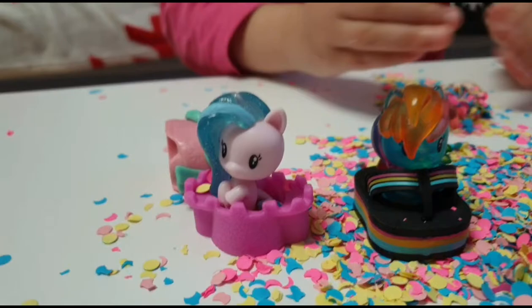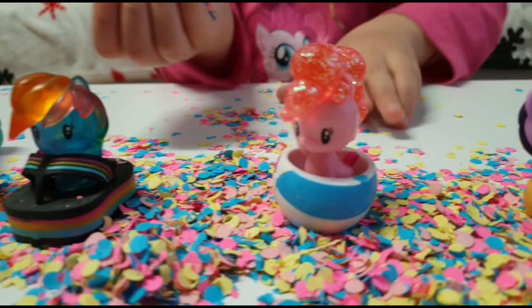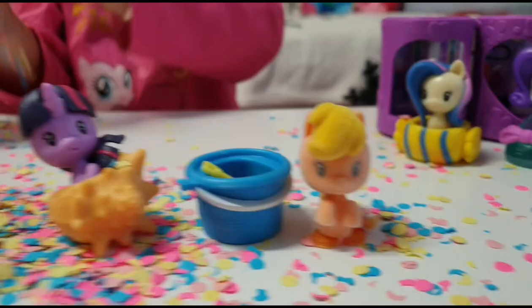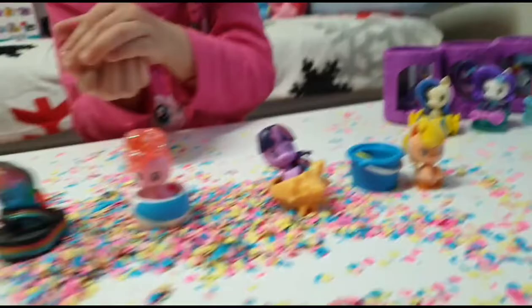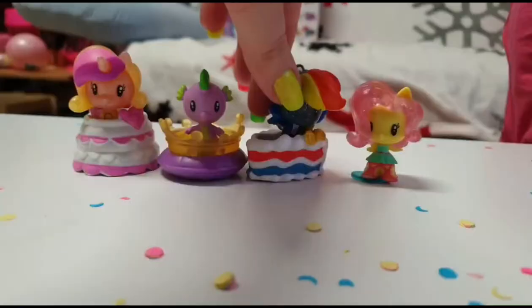So Silver Stream was a new one for me. We got Rainbow Dash, Pinkie Pie, Twilight Sparkle, and AppleJack. I think this one is a pony and the rest are sea ponies — so cool!